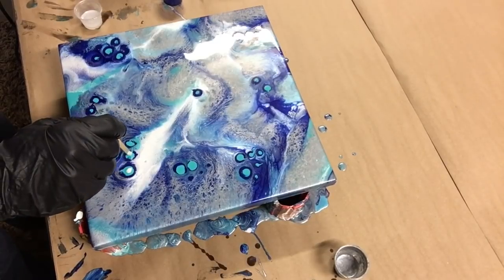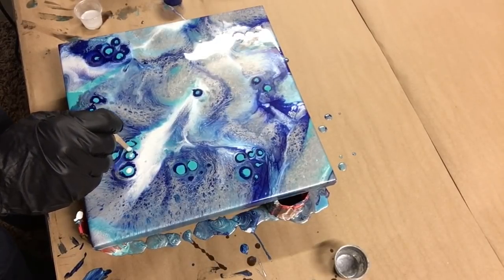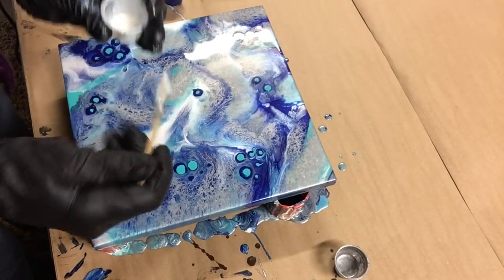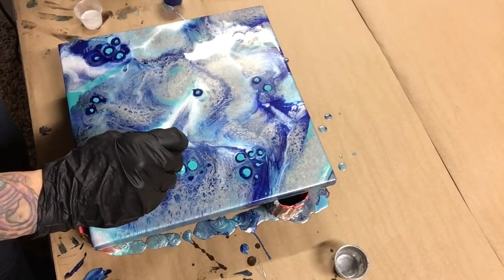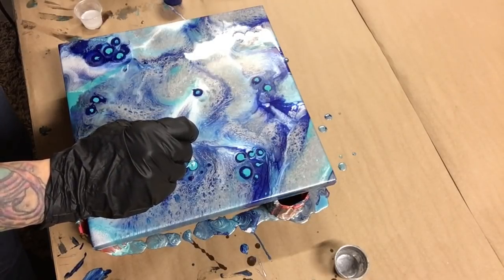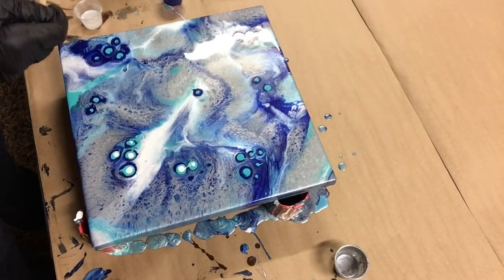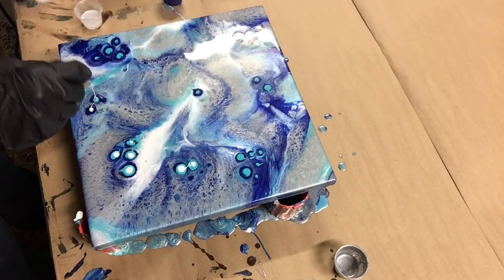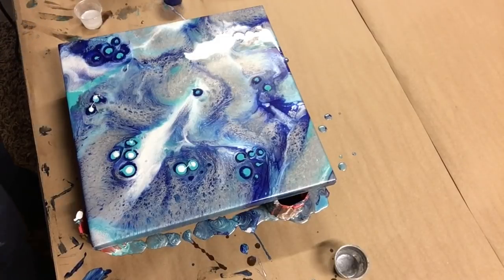I'm hoping to get something a little bit different. It's so cold in my garage right now that my resin is getting hard already — it's only been like 10 minutes. I hate when it drips like that. Yeah, it's definitely getting hard — let me heat it up with my heat gun.